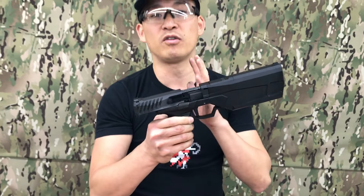MSRP is $1,500, so if you want to get one, they're available later this month. Hit up your local gun shop and hope you enjoyed this video.